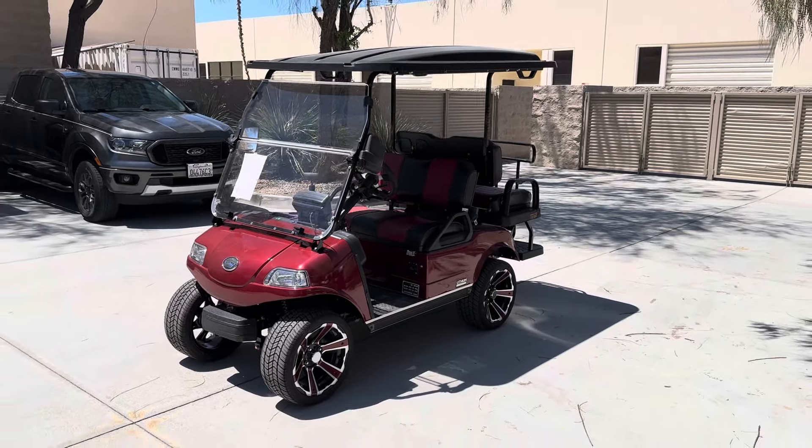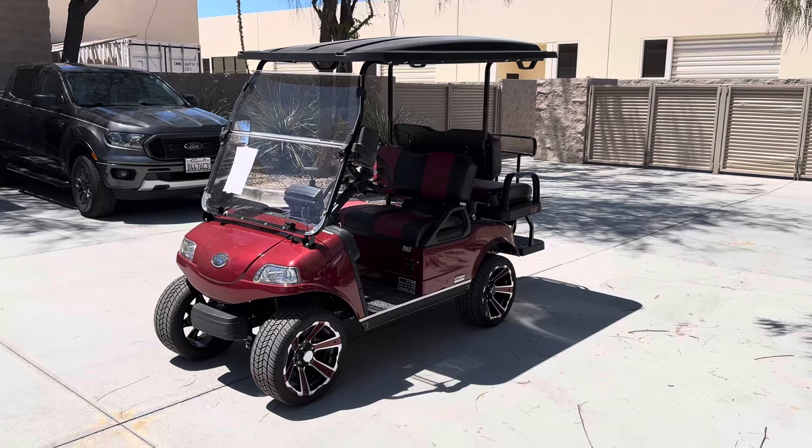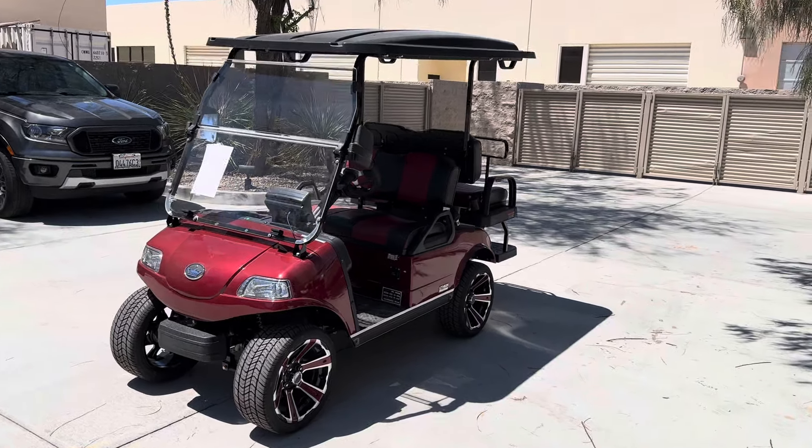Hi folks, welcome. MMA Golf Cars here. Virtual Test Drive. Here we've got the 2024 Candy Apple Red Evolution.